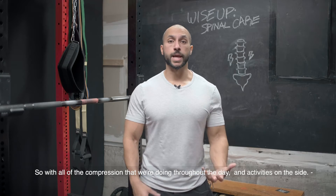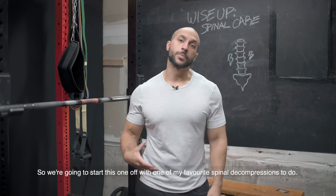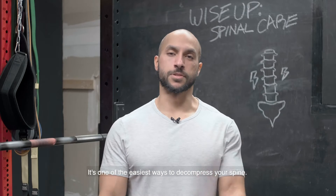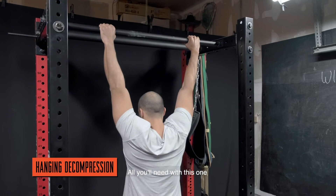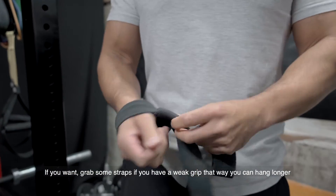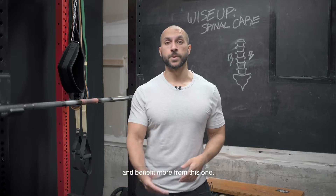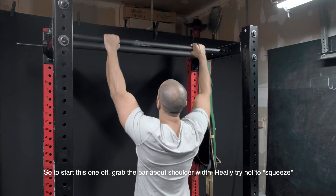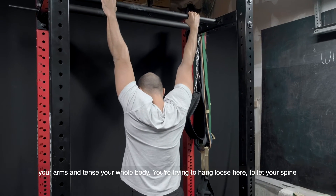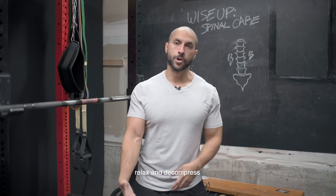With all the compression we're accumulating throughout our day and activities, we need to decompress the spine. We're going to start with one of my favorite spinal decompressions. All you need is a pull-up bar or something similar to hang off. If you want, you can grab some straps if you have a weak grip, that way you can hang longer and benefit more. Grab the bar about shoulder width and try not to tense your whole body — you're trying to hang loose to let your spine relax and decompress.